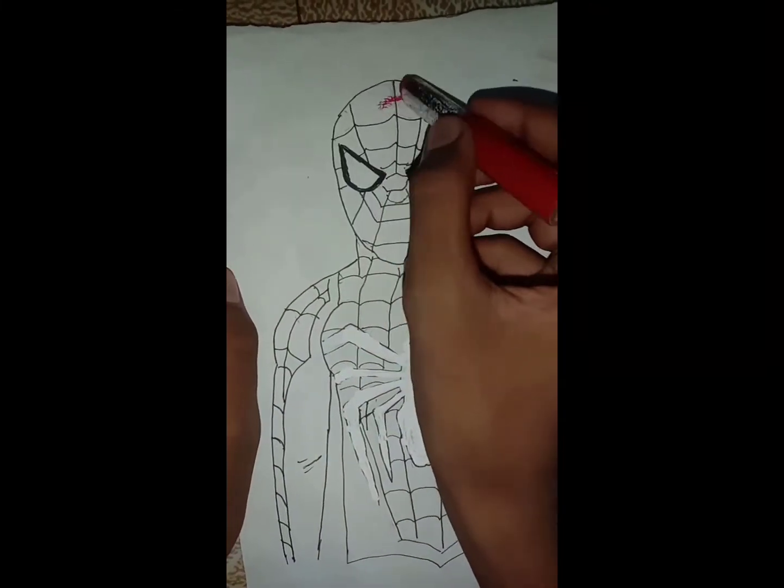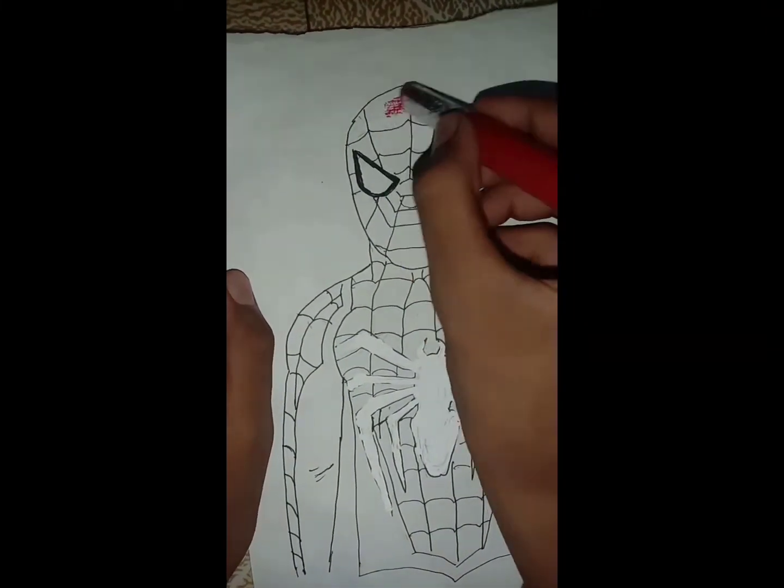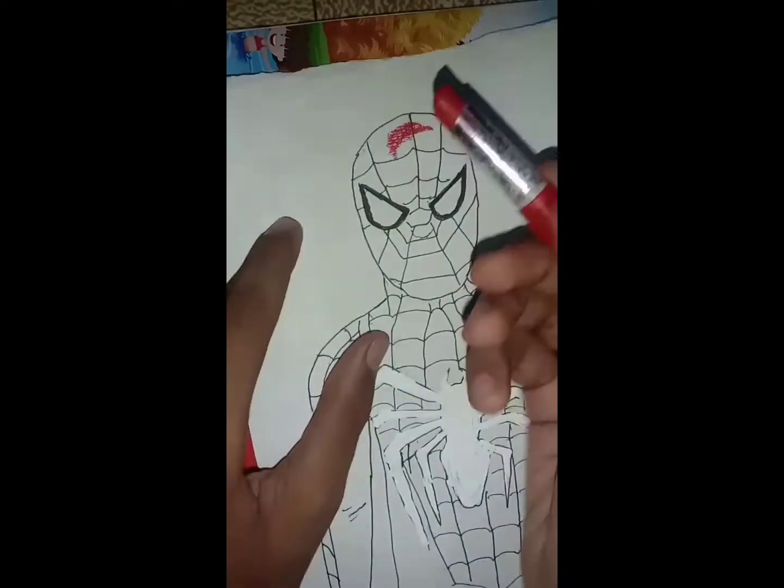So friends, today we will make Spider-Man. He is also with lipstick. So I had a comment that I made a drawing with lipstick, so I brought this lipstick to my mom.